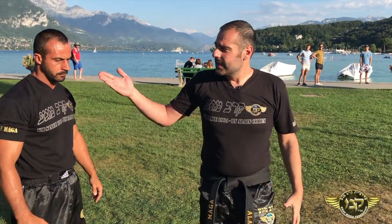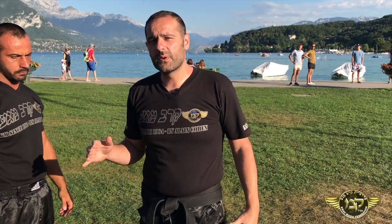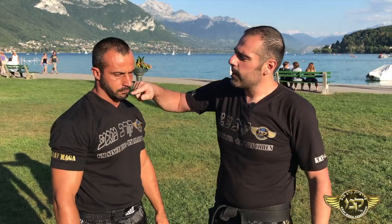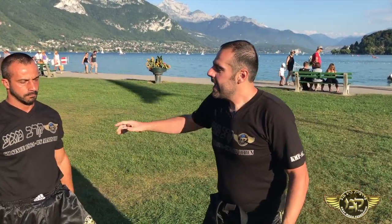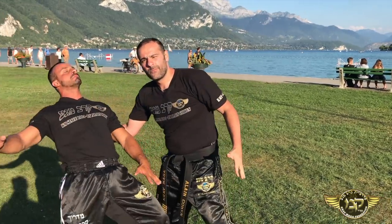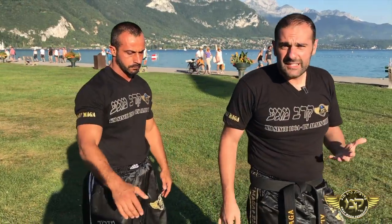Why? Because this point in Krav Maga is very important to us, because I can control all his neck. If I push the point, he moves back. If I put the point parallel to the ground and I push down, it will fall. So we use this point.